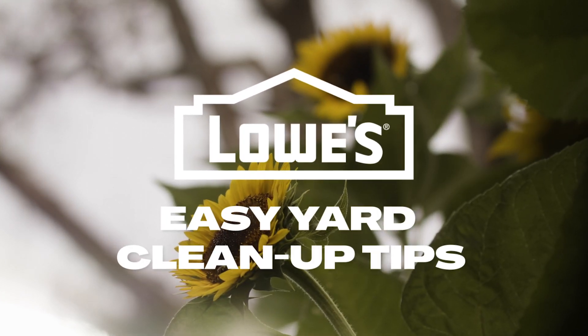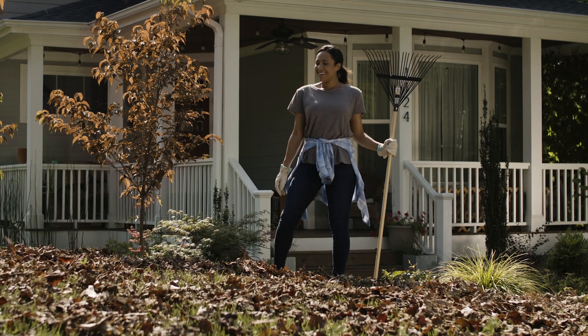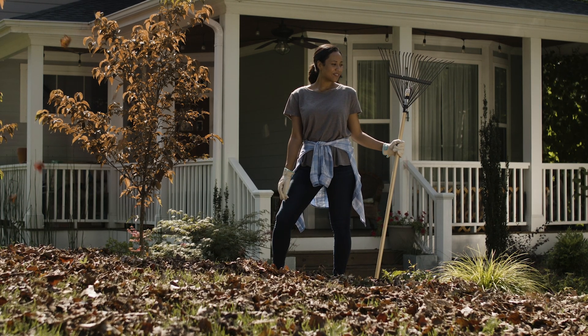The fall is a beautiful time to work outdoors, but there can be a lot to do. Here are some tips to make your fall cleanup a little easier and keep your yard looking sharp.